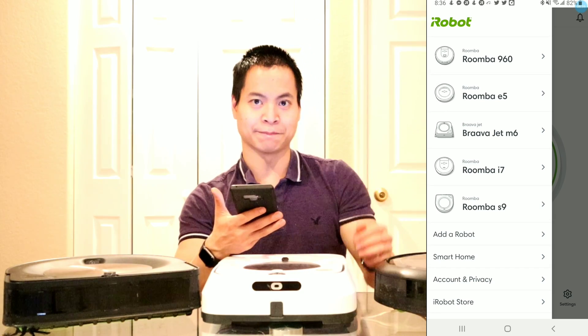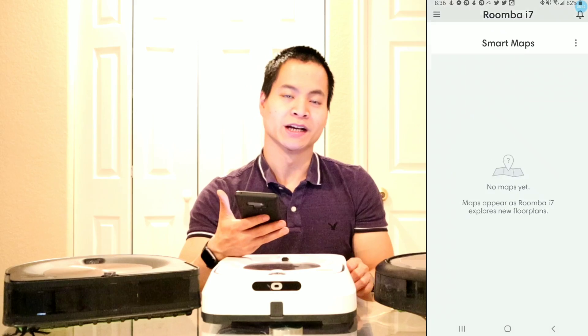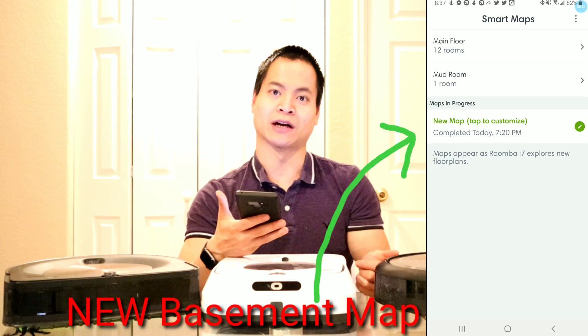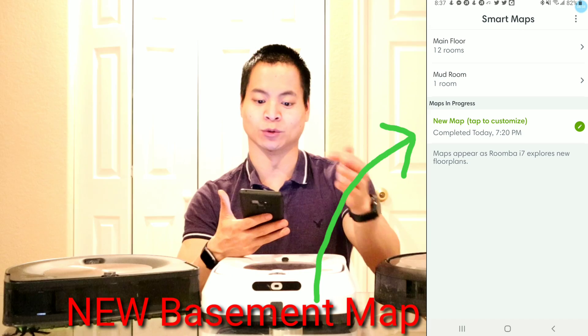Now we're on my home screen and this is basically the main menu. If you look at the top left hand corner you'll see the list of robots I have. If you only have one robot, only one robot should pop up. For this example we'll use the Roomba i7. Once we are on the Roomba i7 we can go to smart mapping — this is where all the smart mapping happens. I actually have three floor plans right now: the main level, my mud room, and the basement. But for this example we'll go ahead and create a new one.